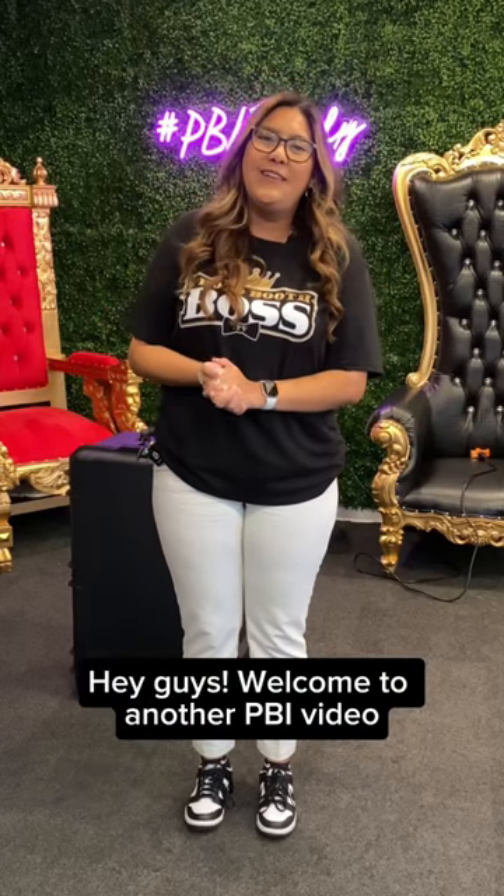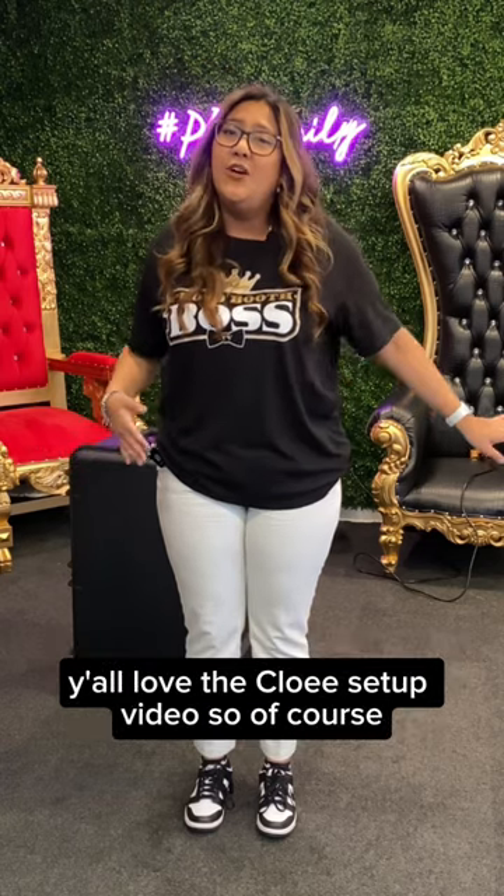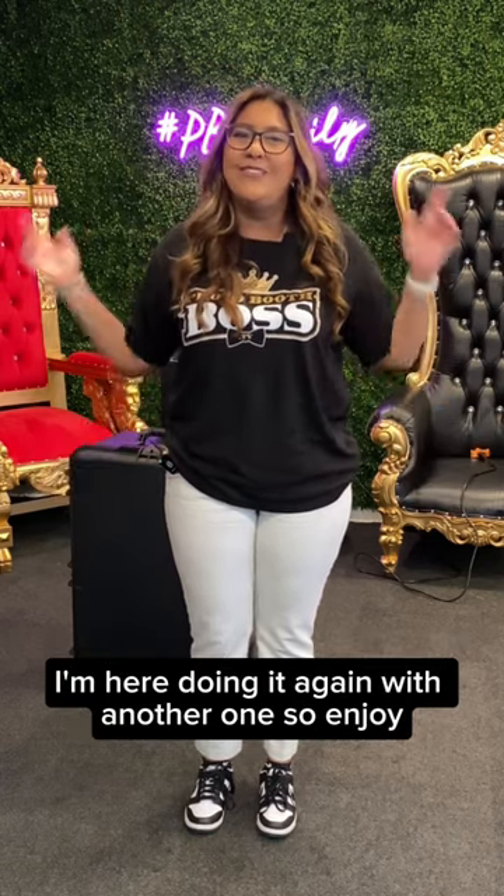Hey guys, welcome to another PBI video. Today I'm going to be setting up the White Tie Photo Booth. Y'all love the Chloe setup video, so of course I'm here doing it again with another one, so enjoy.